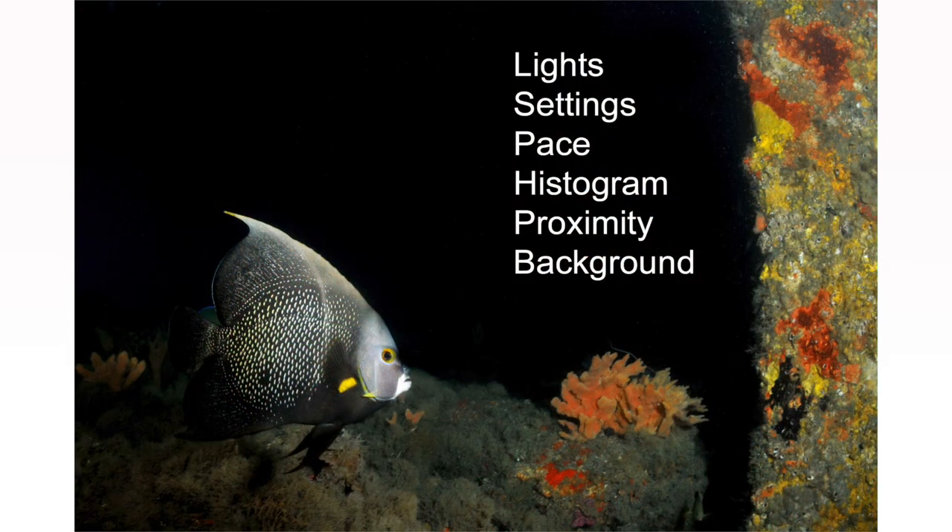In conclusion, you need a strobe, a focus light, a dive light to navigate, and a backup light in your BC for night dives. Carefully review all your camera settings before entering the water. Go at a slow pace. On your LCD settings, make sure you see your histogram, not just the LCD image. Get very close to your subject — strobes illuminate everything, there is no available light. And try to take advantage of the beautiful black background at night to let the subject pop out.